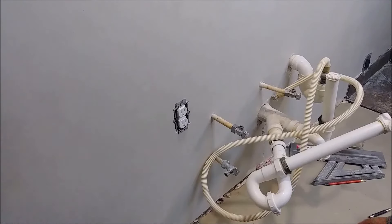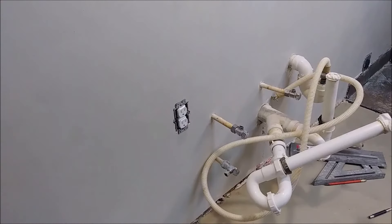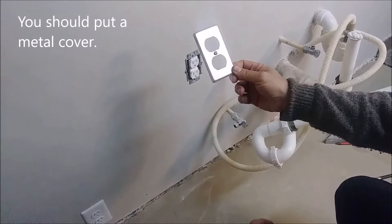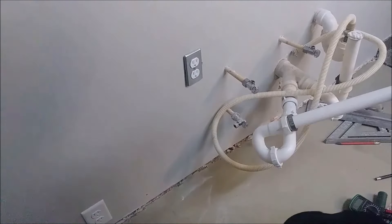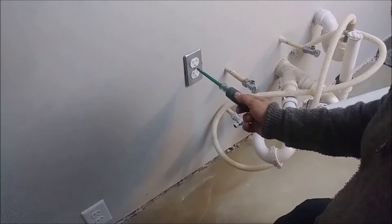The last thing is to put the cover. I have a plastic cover but that's not what we need — we need a metal cover. Remember, everything here is about grounding. A plastic cover cannot be grounded, so only a metal cover will ground it. This is the metal cover I purchased from Home Depot — it cost me 70 cents. I'm going to put it here. All the work here was for the ground.